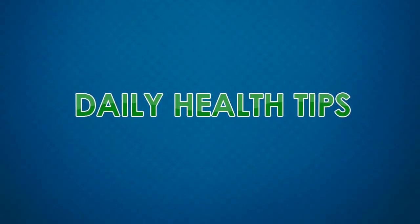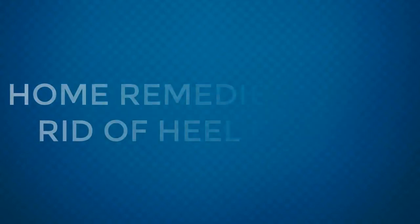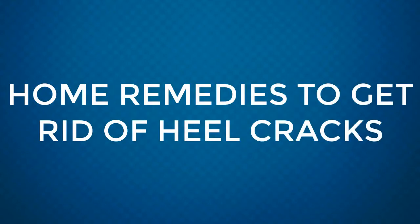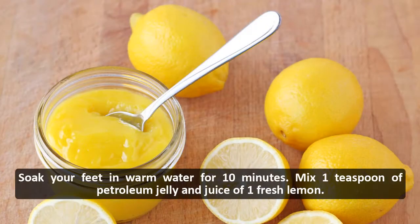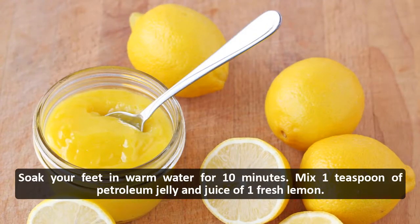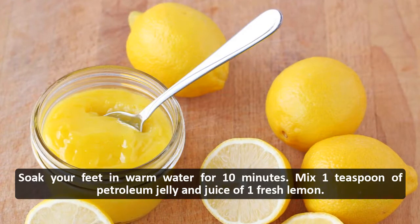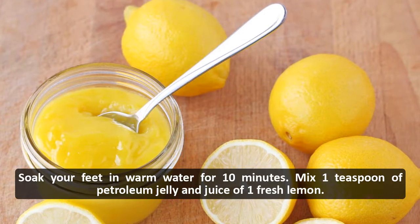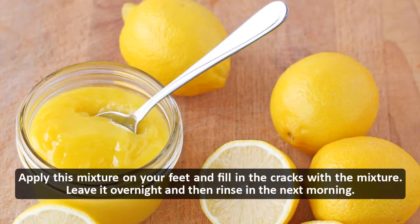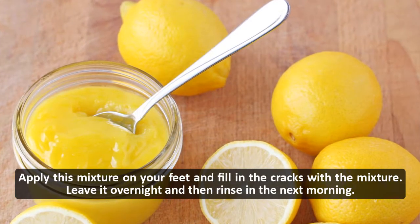Home remedies to get rid of heel cracks. Lemon: soak your feet in warm water for 10 minutes. Mix 1 teaspoon of petroleum jelly and juice of one fresh lemon. Apply this mixture on your feet and fill in the cracks with the mixture.